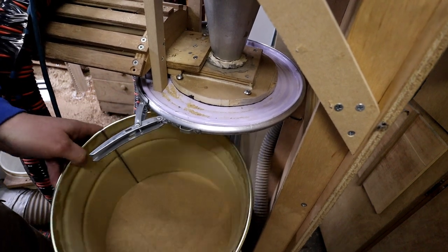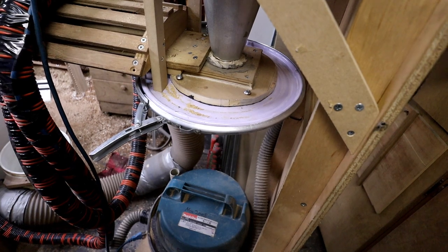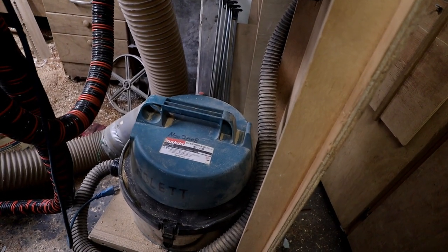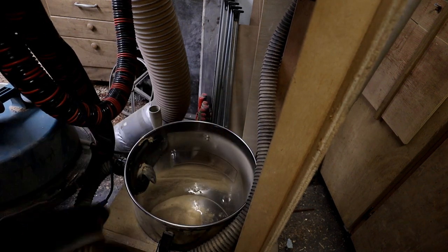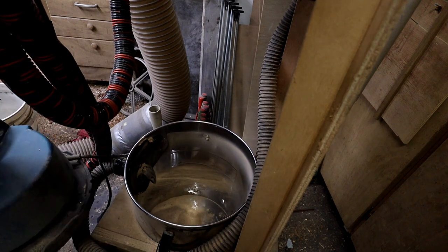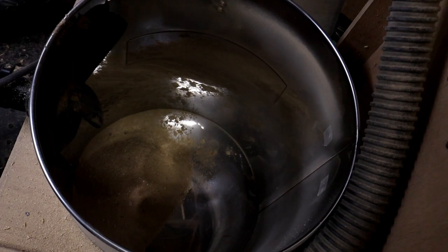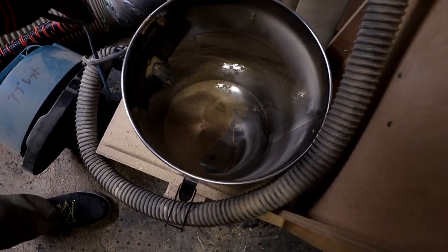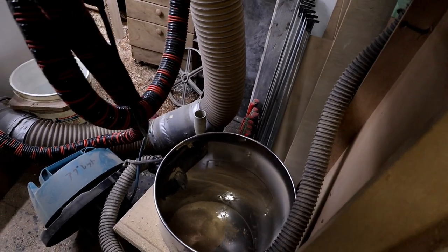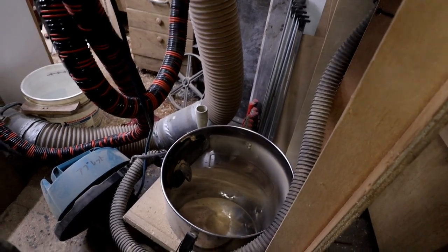That bucket is pretty full. Now let's turn this off and see what's actually in the vacuum. There's a little bit of sawdust in there — maybe three or four cups of sawdust. That's really not a lot of sawdust in the overall scheme of things — it's a pretty small amount.